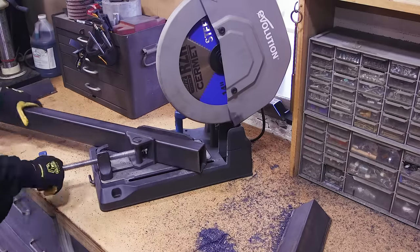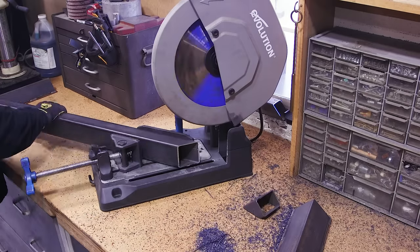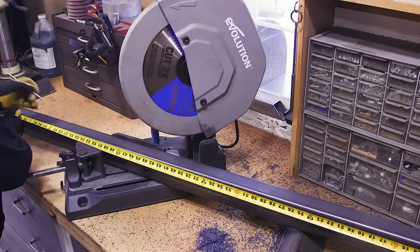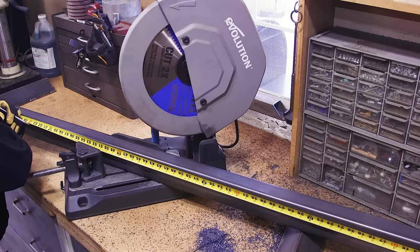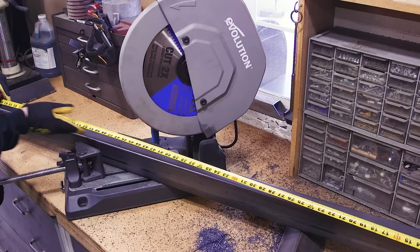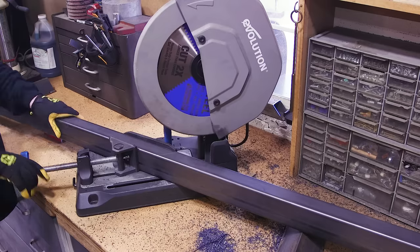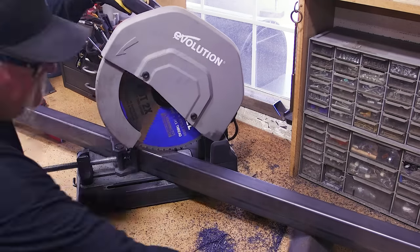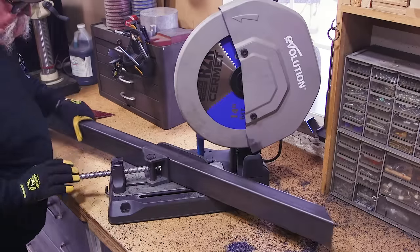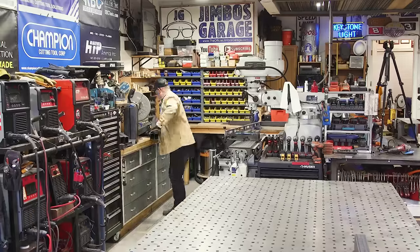With the four legs cut out, we're moving on to the frame itself. This is some 2x4 rectangular tube, also 120 wall thickness. I'm cutting the frame pieces out — I like to cut everything out as much as I can so I have it all done. This is some pretty big stuff but it's no problem for the Evolution and the Champion cutoff blade. This stuff really works well. I've got tons of cuts on this blade and it just continues to impress me cutting through this thick material.